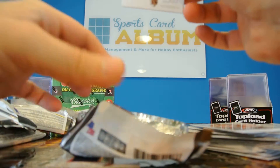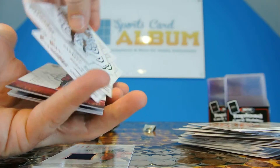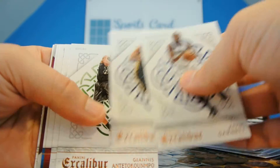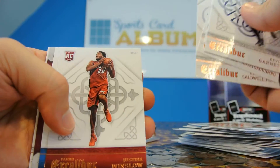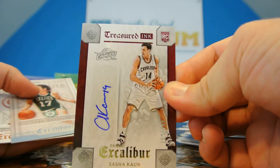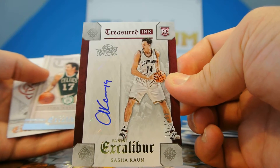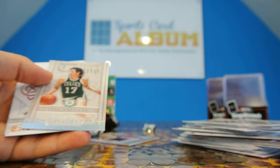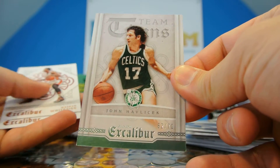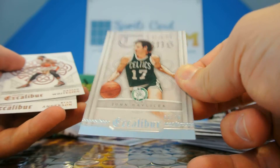Let's hope for an awesome autograph. It's a thin pack — very thin, so we know we don't have any jumbo jersey-type autographs. Kevin Garnett, Alec Burks, Antetokounmpo, Caldwell-Pope, Winslow. Here we go — Sasha Kaun, the guy I haven't seen before, out of 299. It's a Cleveland Cavaliers rookie autograph. We'll see if he plays at all, or somehow they sit out LeBron to put in Sasha Kaun. John Havlicek — nice insert out of 70 after that.